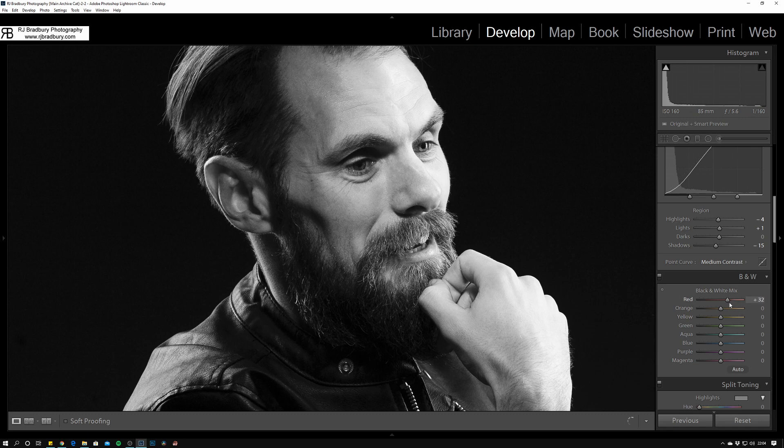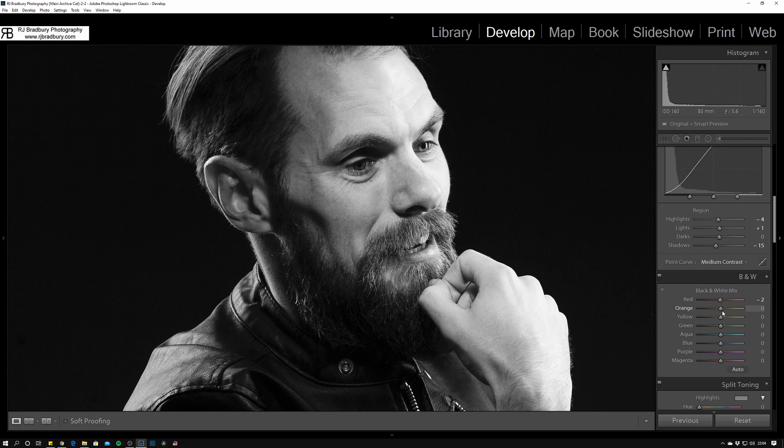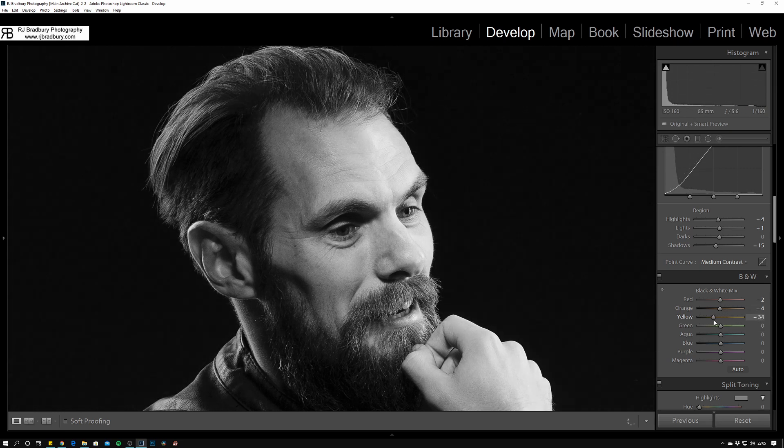For the black and white mixer, this is where we do the majority of the work. On the red channel, if you go too far the red pigments in skin look horrible and the lips go very bright, so I don't want to go that way. On orange, we start to see the majority of skin change — pulling it back too far doesn't work at all. You do have to be very careful on the red and orange channels on digital. Yellow we'll take back a little bit — it depends on skin tone and hair color; if they had light blonde hair we'd see a lot happening here.